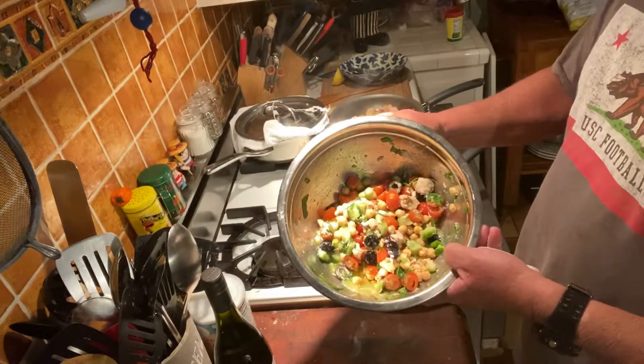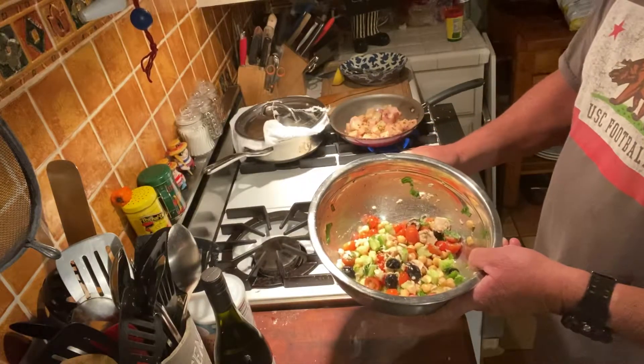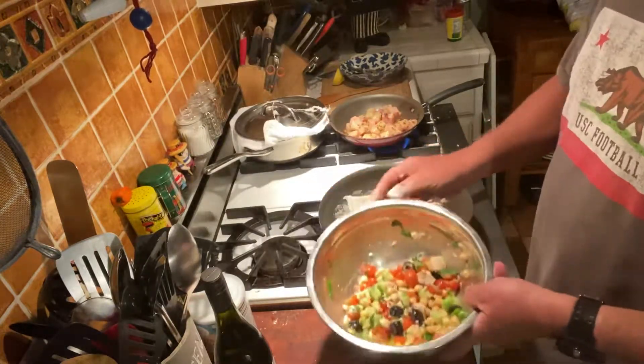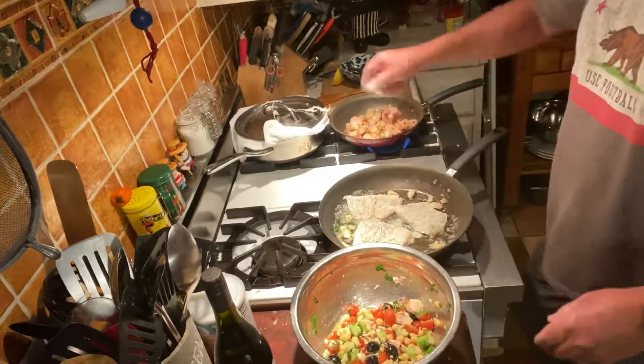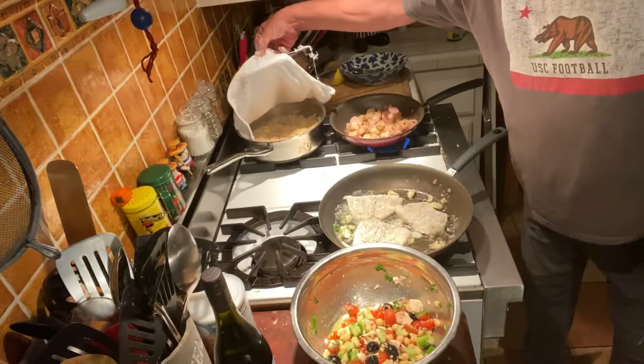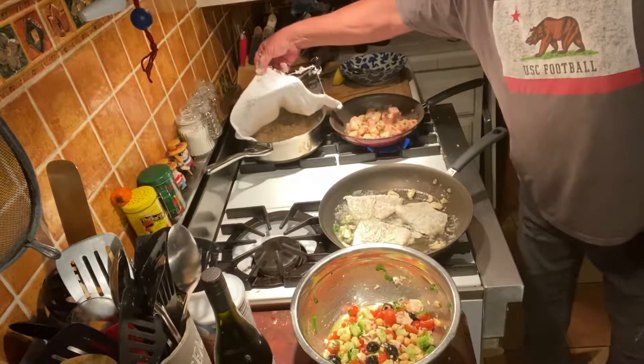Over here we have our canned tuna in olive oil that's in our cucumber, garbanzo bean, tomato salad. We're going to do that salad, and over here we've got a nice rice pilaf — a beautiful rice pilaf.